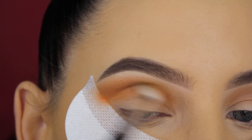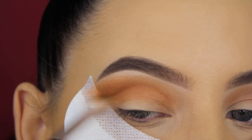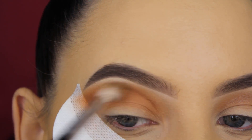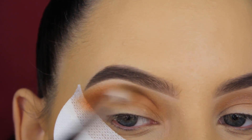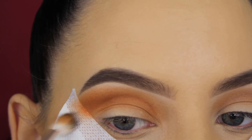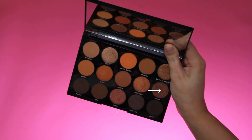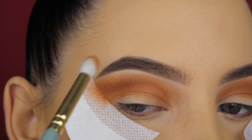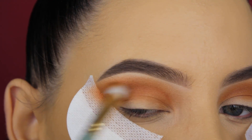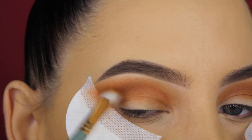I felt like the texture of these eyeshadows is very different than other Morphe eyeshadow palettes — like the 35 palettes, they're a little bit more soft and light, the shades don't turn out really dark, but they're really easy to blend. I just wanted to mention that the texture feels a bit different than normal. Now I'm going in with this brown shade and blending it in my crease.